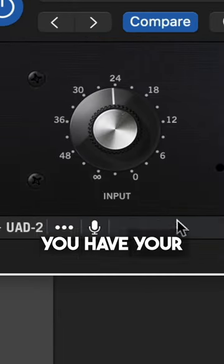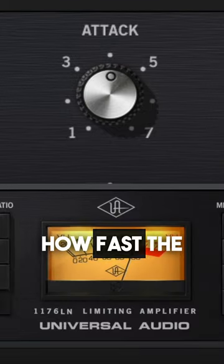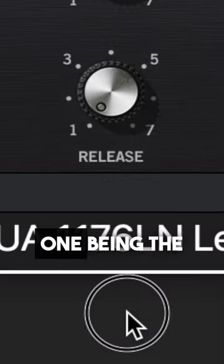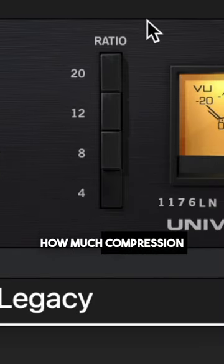Going from left to right, you have your input and output knobs, then you have attack, which means how fast the compression is going to turn on, release, which is how fast it's going to turn off — 1 being the slowest and 7 the fastest settings — and then you have ratio, which means how much compression will be applied.